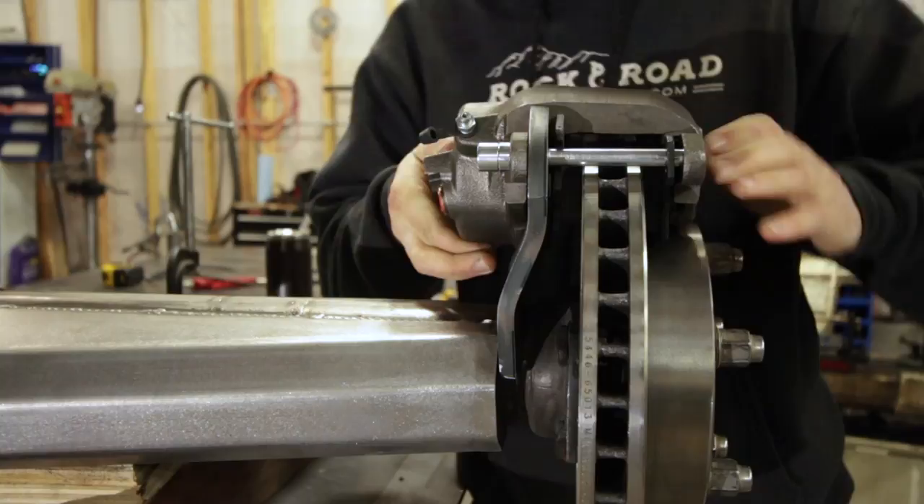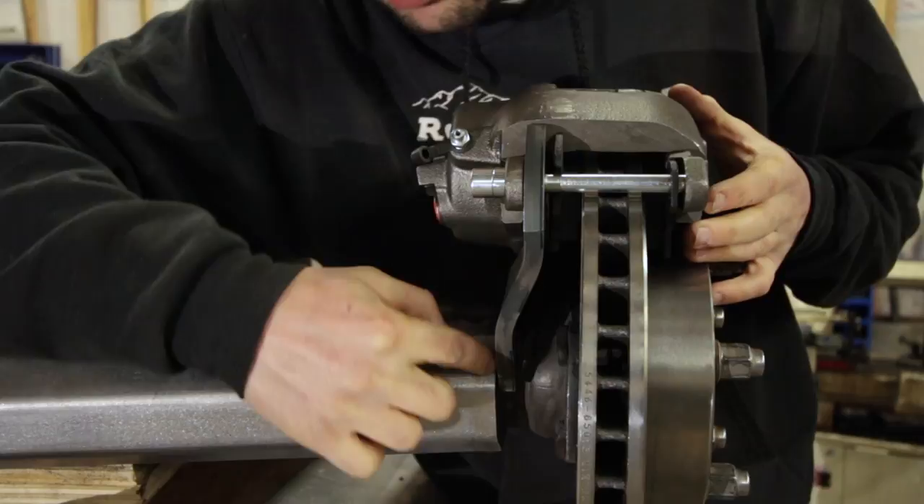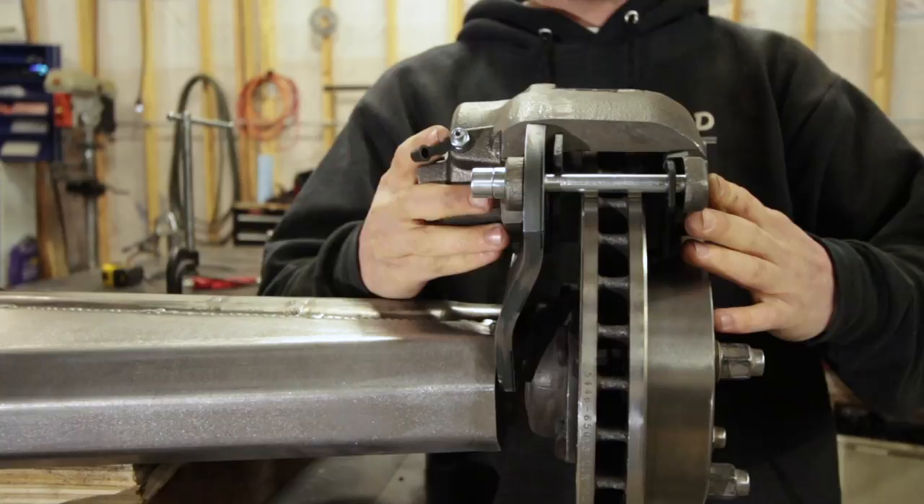What you also didn't see in the last half of the video is I added a cap to the truss — a lot of you were asking about that in the truss video. I capped it with a piece of three-eighths plate, same as the bracket thickness. This is obviously the back of the axle, and you'd know that if you watched the truss video.